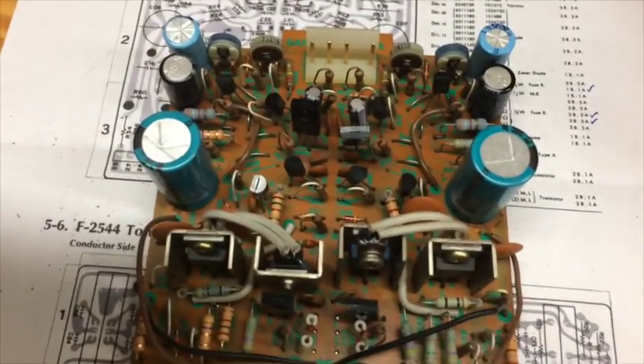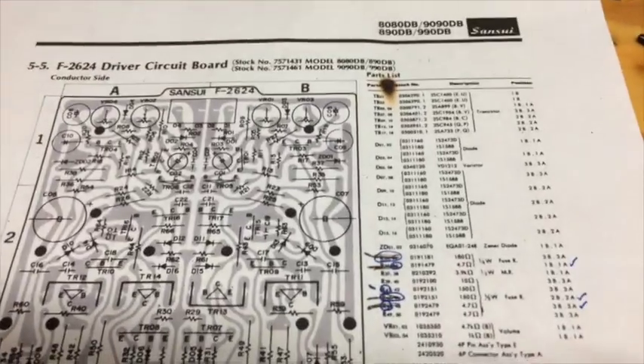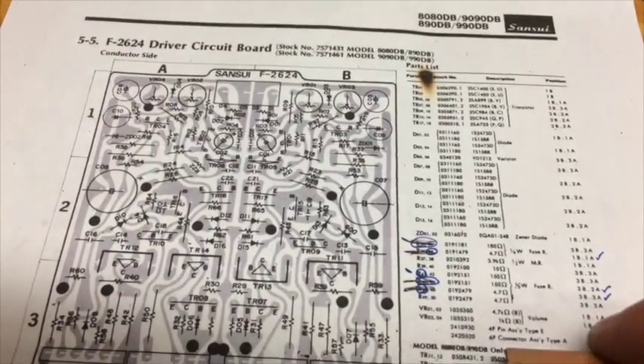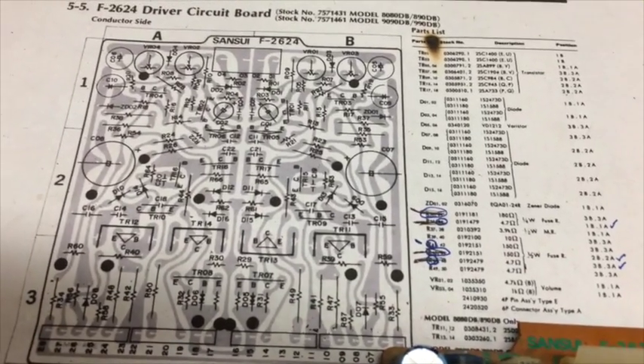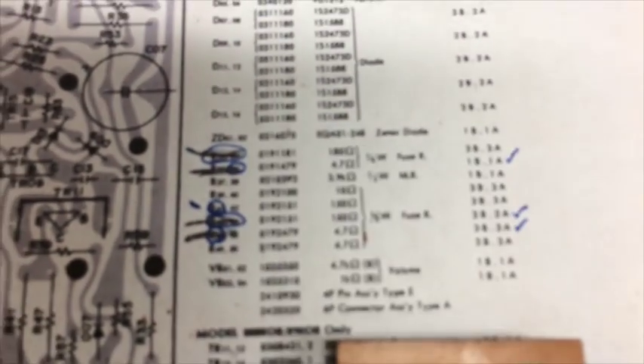I bought these capacitors but I'm going to go ahead and try it as-is without replacing them — they're not out of spec, so I'll just have those capacitors if I need them. Here, the piece of paper I'm sitting on is a printout of a schematic for the board. These are all the parts I replaced; I just went ahead and marked them as I tested them.